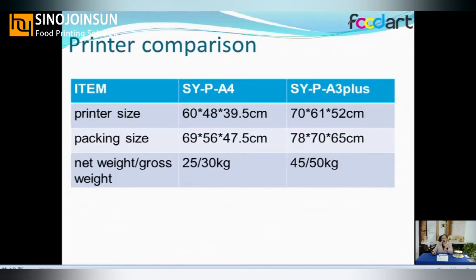The third consideration is your budget. If your budget is limited, you can choose the A4 printer, because the A4 printer package is smaller and the international shipping fee is cheaper.